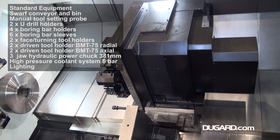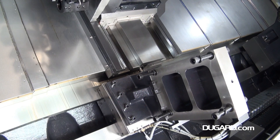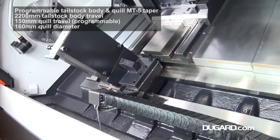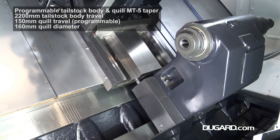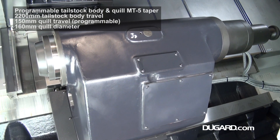Machine rapids are 20m per minute in X and 15m per minute in Z. Standard features on the Samsung PL45L Y include a swarf conveyor and bin, manual tool setting probe, and 2 U-drill holders.